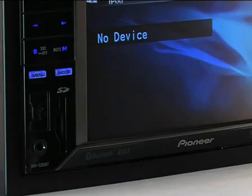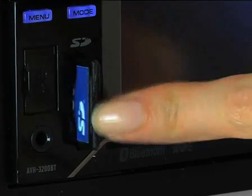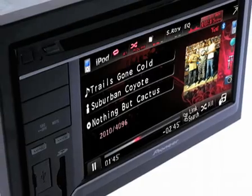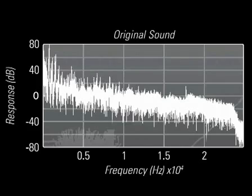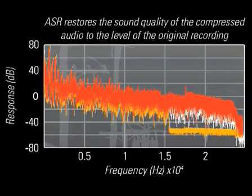You can also enjoy your favourite audio and video tracks by storing them on an SD memory card. Just insert it in the frontal slot. Enjoy all of your music in its original richness and detail. Advanced sound retriever technology helps restore the music details lost when compressed music files are created.